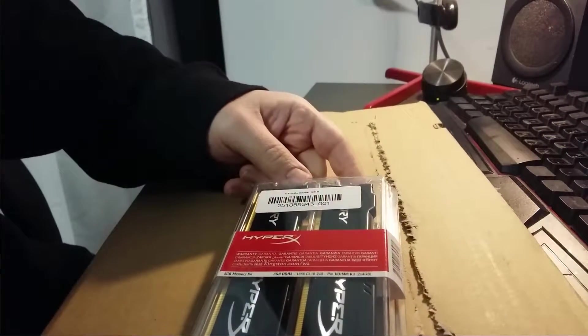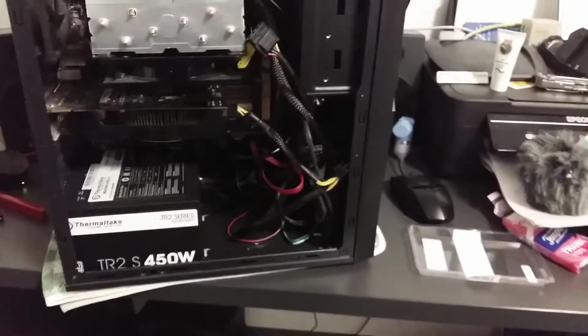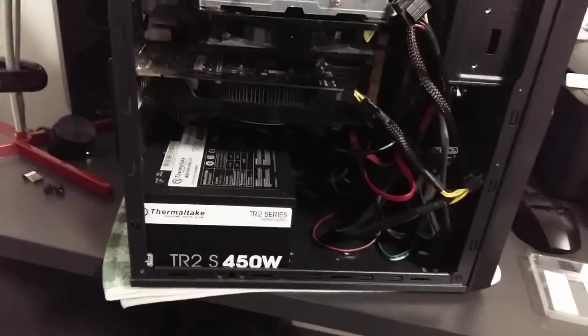What we're going to do now is open up the computer. We take out the thumb screws. Yeah, it's a little bit dusty in here.